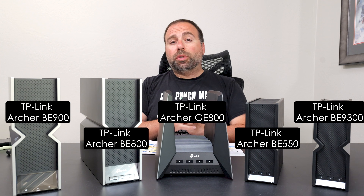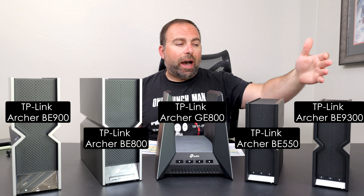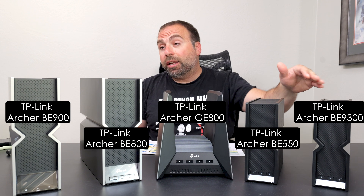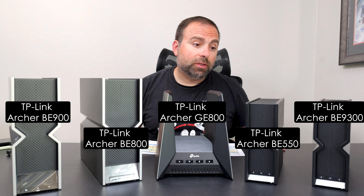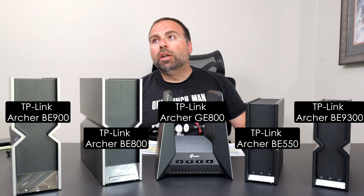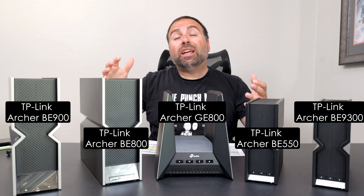So which one is worth getting and why? As always, it depends on your specific situation. If you have internet speeds of up to 2.5 gigabits, either the BE9300 or BE550 would work well. I slightly prefer the BE550 over the BE9300 because all of its ports support 2.5 gigabits. The BE9300 does have two 2.5 gigabit ports so you can go in at 2.5 and out at 2.5, and you could add a 2.5 gigabit switch for more ports — but having all five as 2.5 gig on the BE550 is nicer, especially if you have multiple devices that support those speeds.